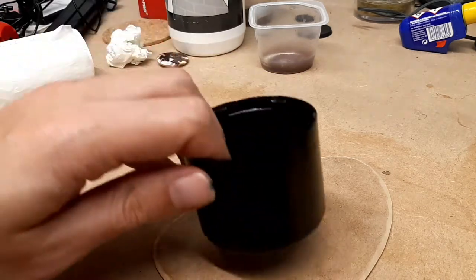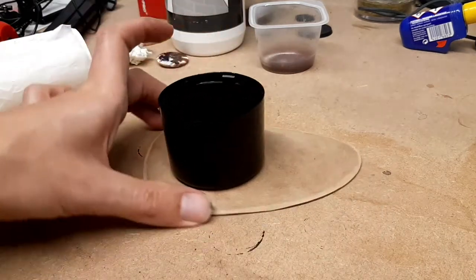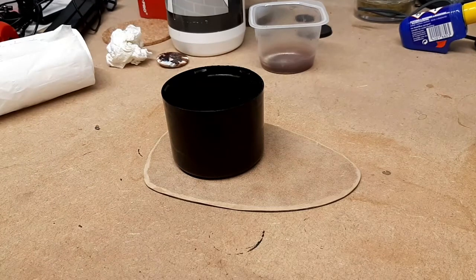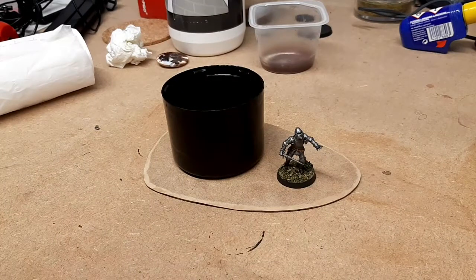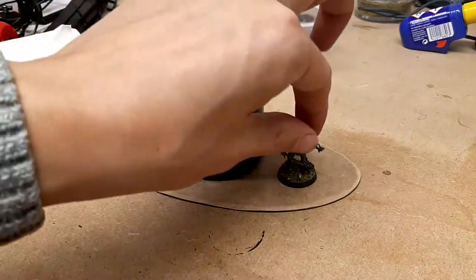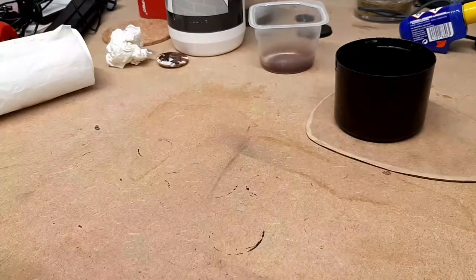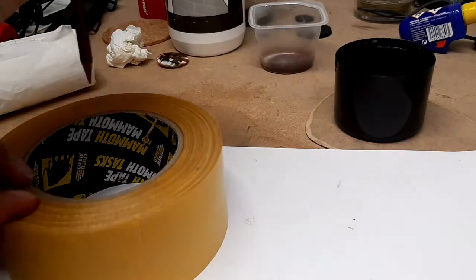First of all, I've got an old spray bottle lid and I'm sticking it down to a base. This is an MDF base, but if you don't have one you can just get some cardboard or whatever. I've put a knight there — this is one of a Peri Miniatures knight — just to check the scale, and I'm happy with it. It's quite a big tent, but knights did that.